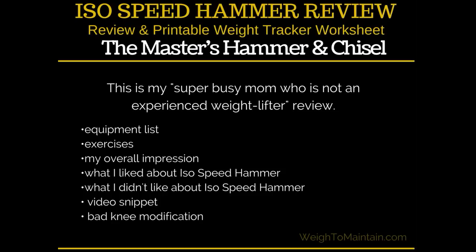In my review I cover an equipment list — what you need to do this workout — what exercises are in the workout, my overall impression, what I liked, what I didn't like. On my website you'll also find a video snippet from the workout, and I give you a bad knee modification for one of the moves.